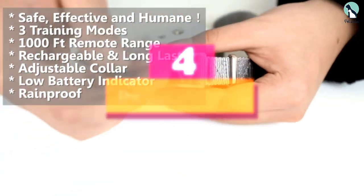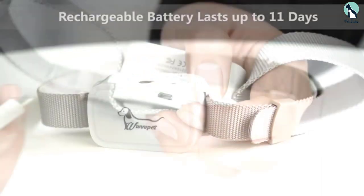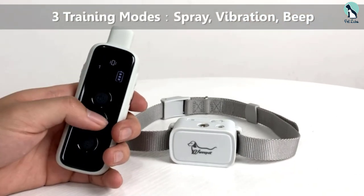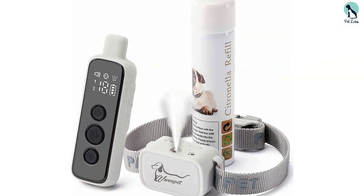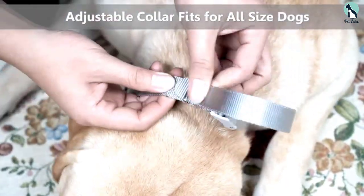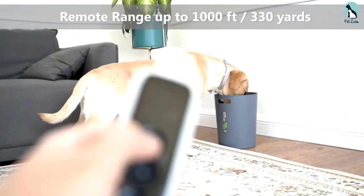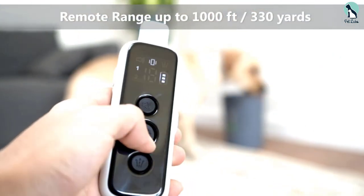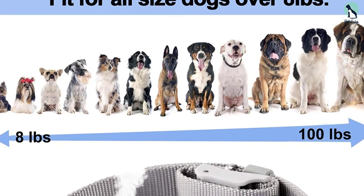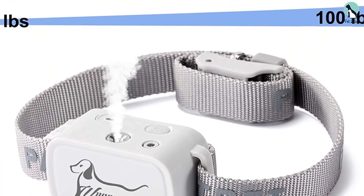Moving on at number four, we have the WWVVPET Citronella Dog Training Collar with Remote. This collar aids in safe, humane, and anxiety-free dog training. It comes with three training modes: citronella spray plus beep, vibration plus beep, and beep only. The citronella spray mechanism has three spray levels — high, low, and no spray — and is not automatic, using a remote control with up to 1,000 feet or 330 yards range. The kit includes a quality nylon collar, a refillable can of citronella spray, a USB cable, and a user manual. The adjustable 8-inch to 27-inch nylon collar works on almost all dog breeds weighing over eight pounds, and the can offers 300 to 400 sprays in total with 30 to 35 sprays per refill.